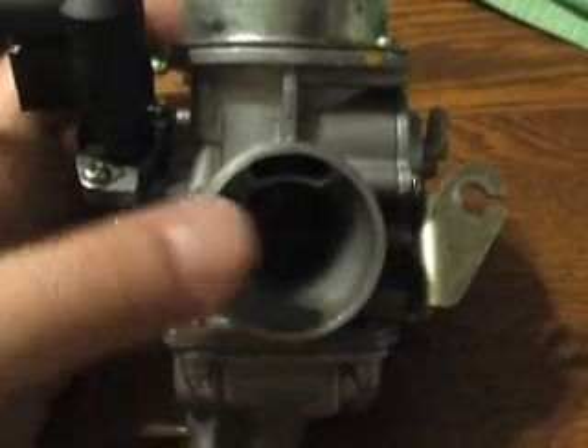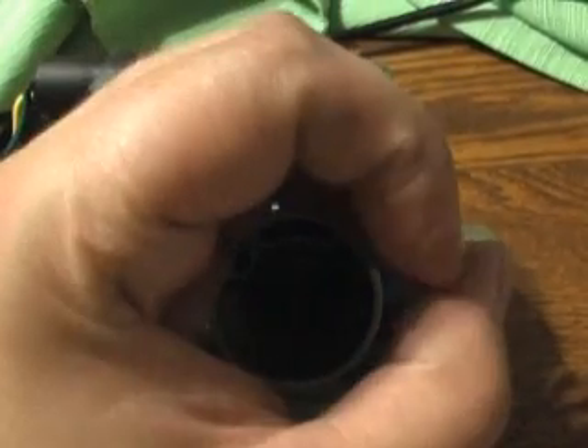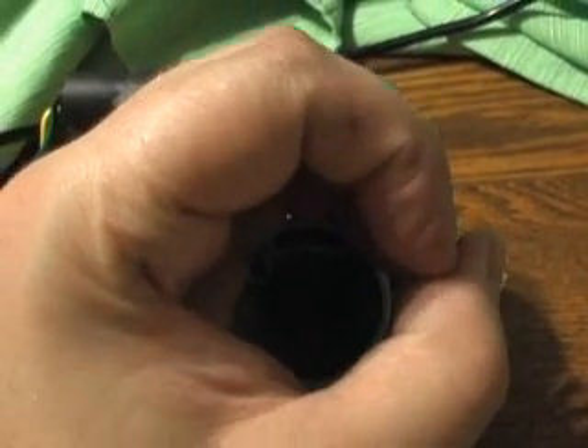This side of the carburetor is your intake or your breather side, where this hooks up normally to your air box, and there's a filter on that.